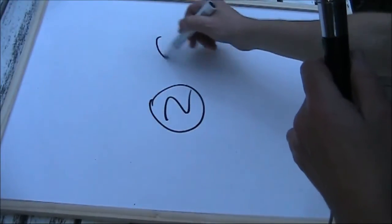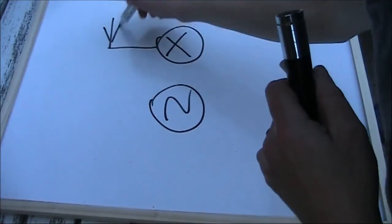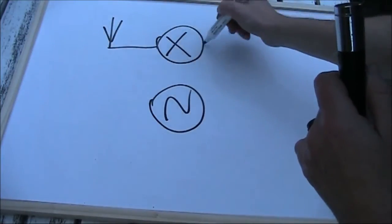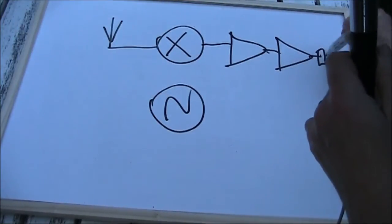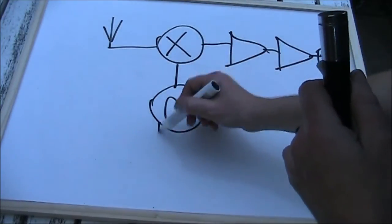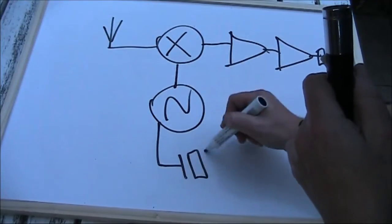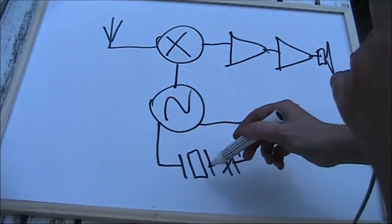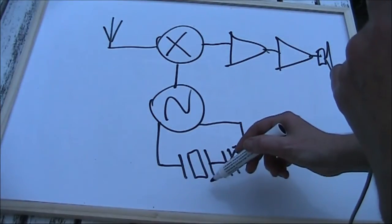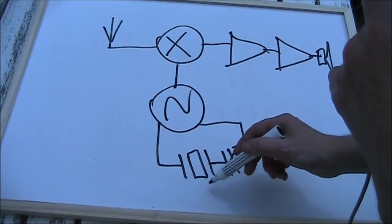The regenerative receiver we discussed before had only one stage in the front end that was frequency dependent. A direct conversion receiver has a bit more. Typically there might be a local oscillator, a front end, a mixer, maybe not an RF amp if it's a simple design, and some audio gain. There may even be some audio filtering in there as well. In a very simple circuit you might just have a VXO for the local oscillator.